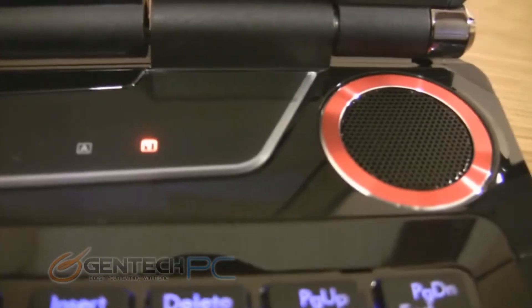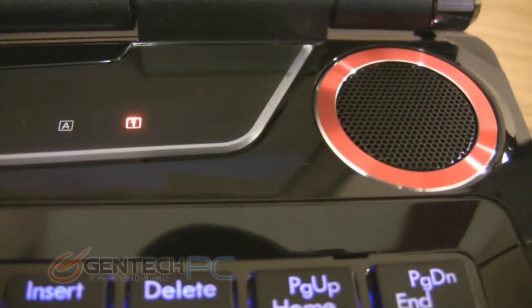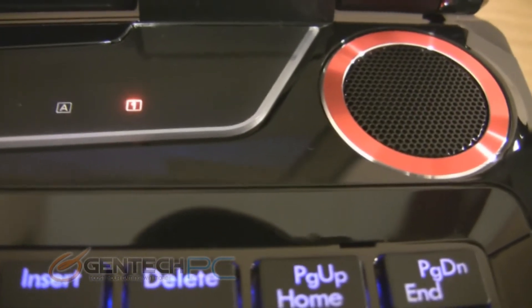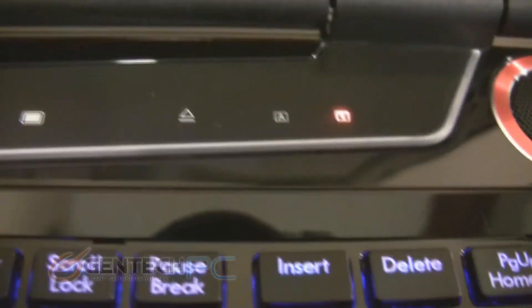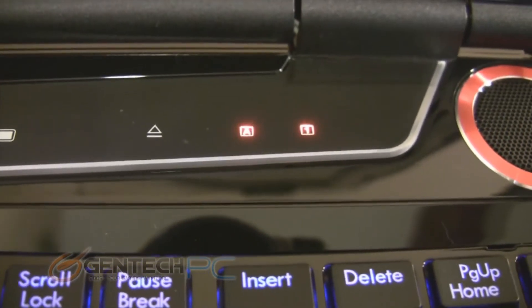Moving to the speaker grill, there's a very different design as far as how it looks, but underneath the grill you have the same speakers in both laptops. So that really high-end sound system that you're used to on the GT series is also still present on the unbranded version.